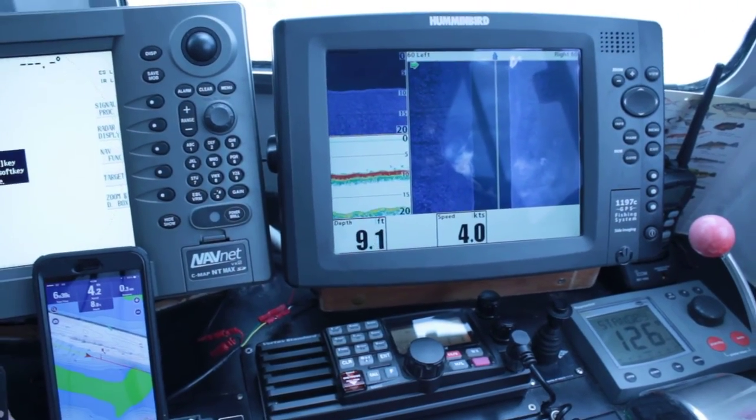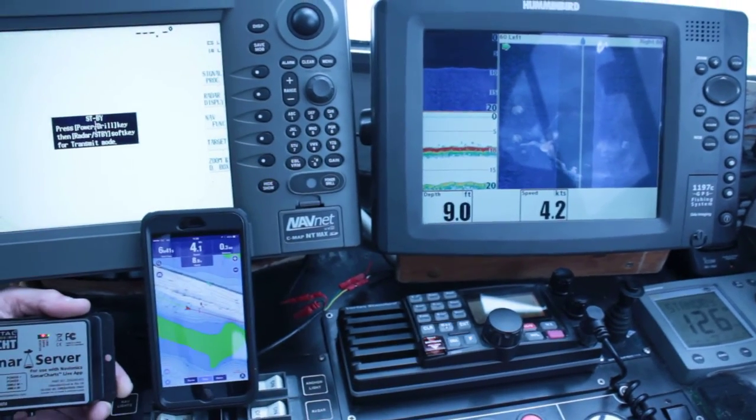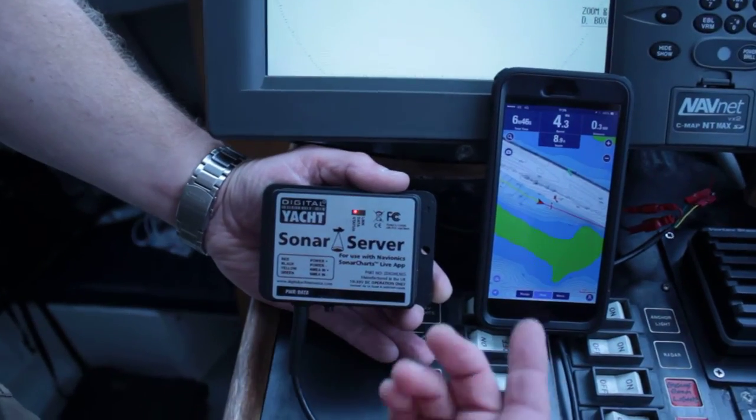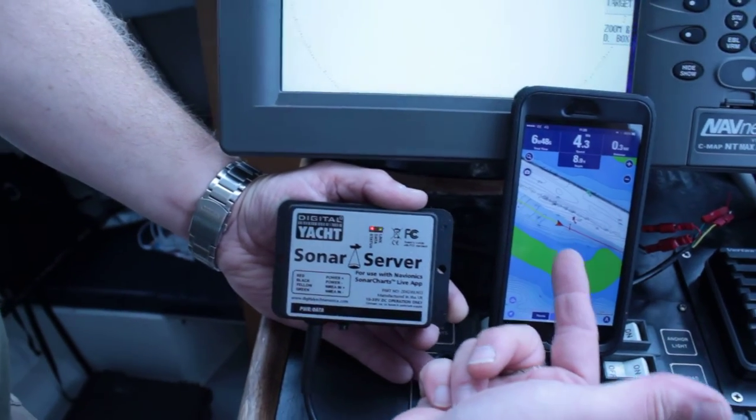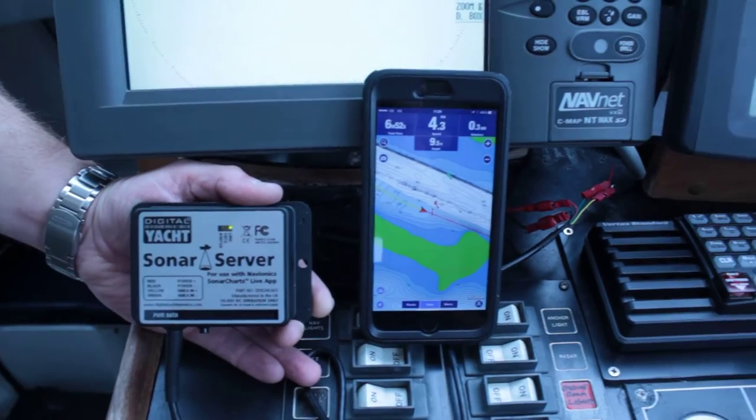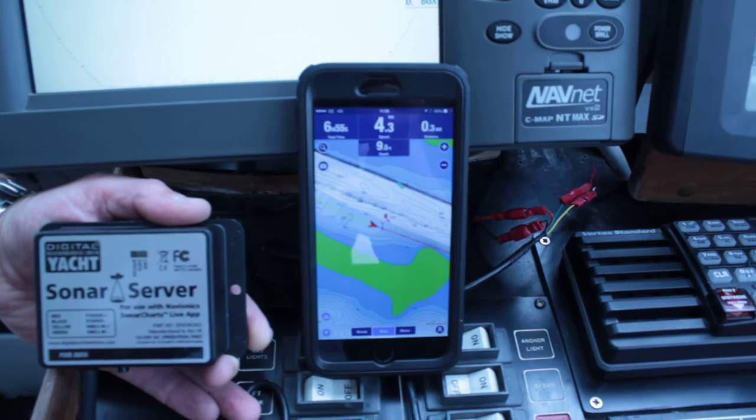Any NMEA 0183 fish finder or instrument system will provide the depth information through to Sonar Server. And here you can actually see the depth data and the GPS data streaming into the Navionics app, and the sonar charts live being created as we speak.